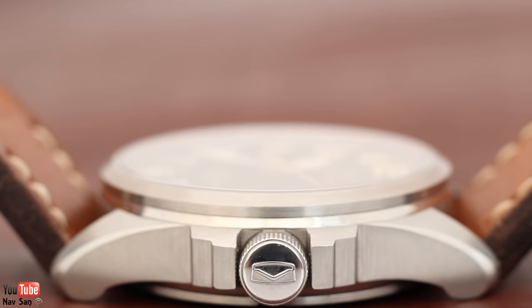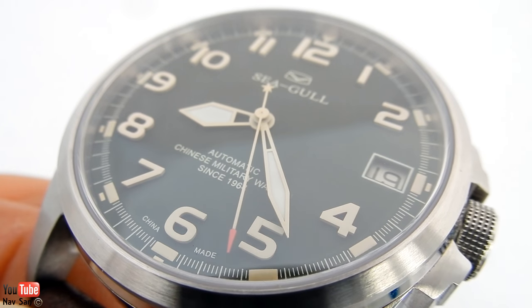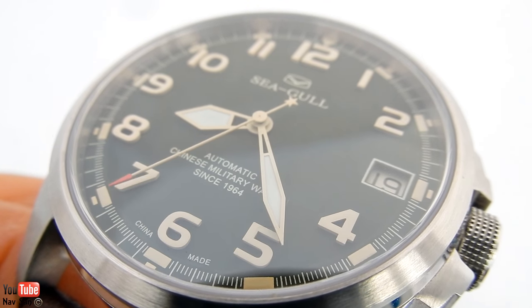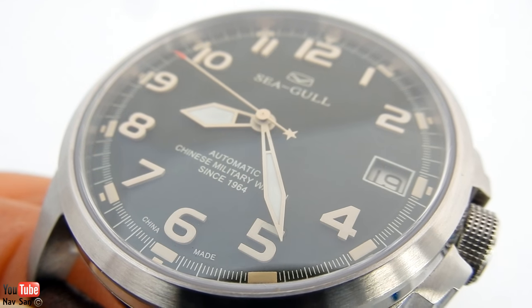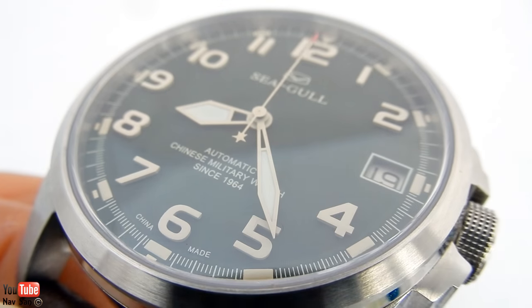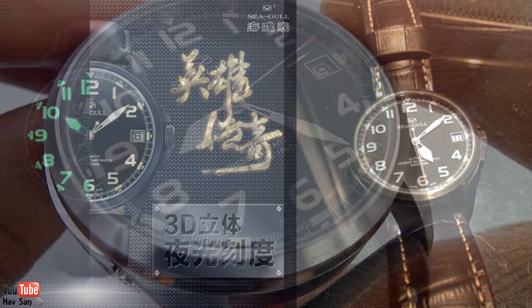The price of this watch: it retails for 3,200 yuan, which converts to about 400 to 450 dollars or just under 400 pounds. I paid 1,000 yuan for it, which is an incredible deal — that works out to about 120 to 130 dollars, just over 100 pounds. I was really lucky to get it at that price, mainly because I got chatting with the people at the Seagull display and we just hit it off really well, and they offered it to me at that price. They also offered me the black PVD version for the same price, but I'm not a big fan of PVD and I like this one a lot better.